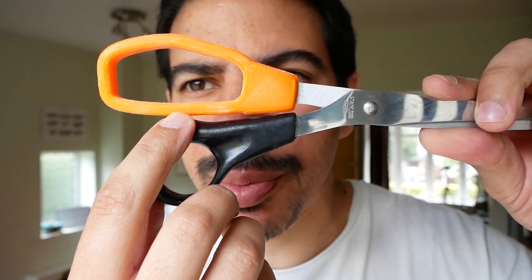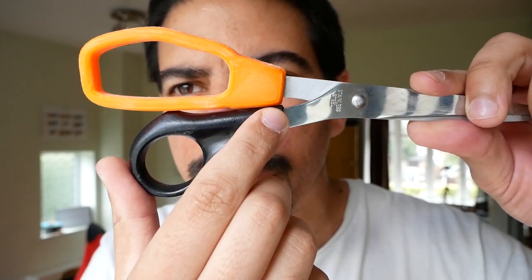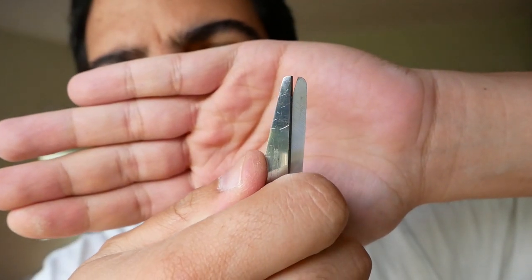There we go, all done. Now it hits this point here and this point here at the same time. And the closing is just about right.